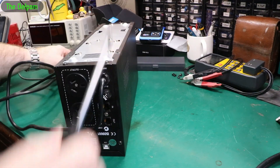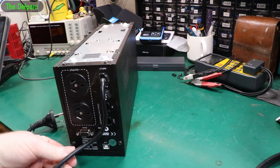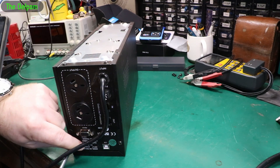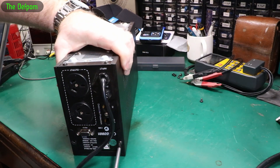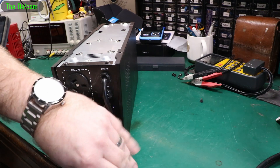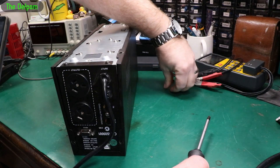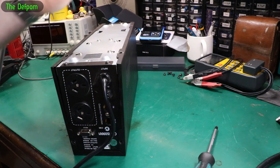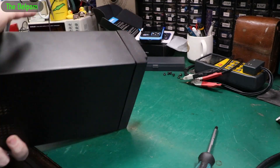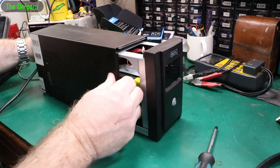This is a line interactive UPS — it supports line frequency, so if you've got a brownout where the voltage drops on your mains AC coming in, it will help support it and replace it. We've had lots of issues recently with that, so I think this was working quite hard, switching in and out a lot, and that's why the battery's suddenly just gone — it's getting old and it's had enough. I think the battery's had it.